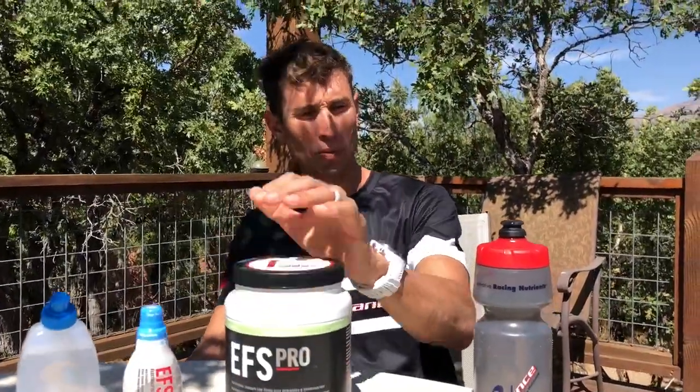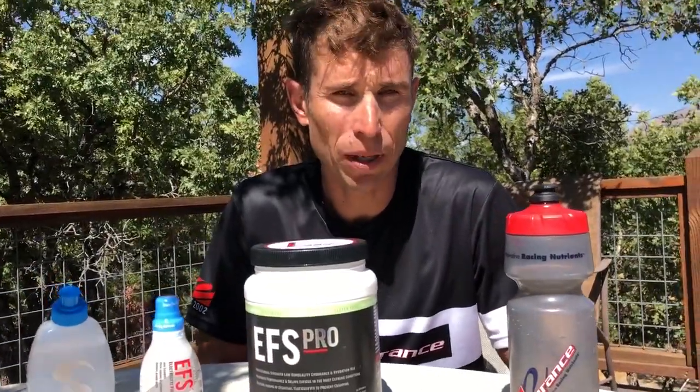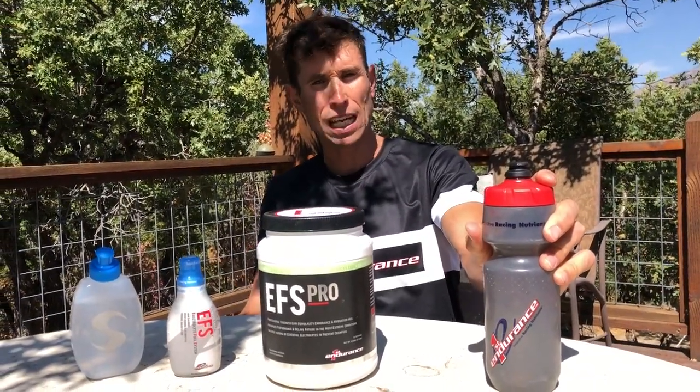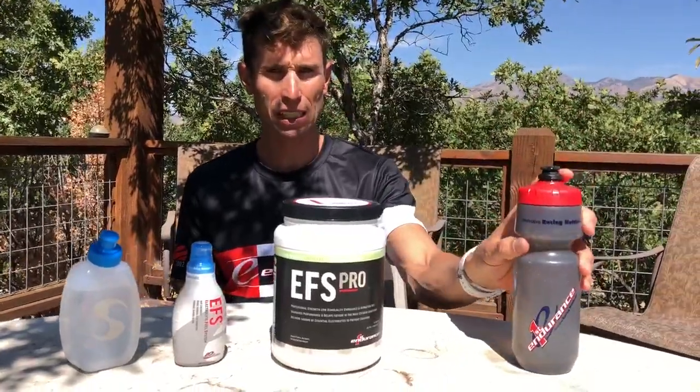On course I'm gonna mix up EFS Pro in a tall water bottle here, so I'm gonna go with about four scoops to get about 160 calories in the bottle. Keep in mind I'm about 165 pounds and the bike segment is gonna take me somewhere around an hour 20, so I know that I want to put down somewhere around 400 calories for the duration of that bike course.